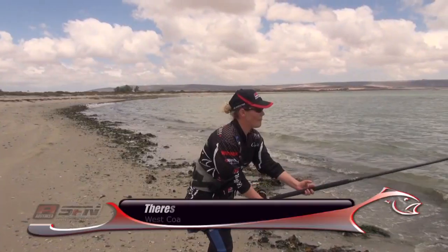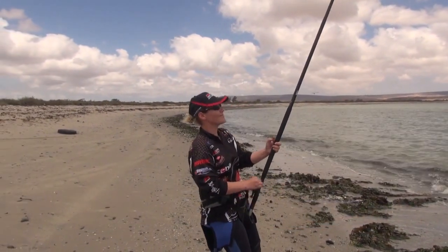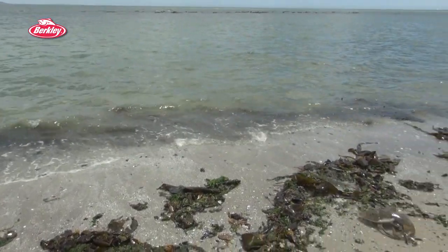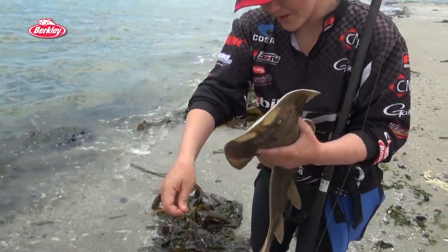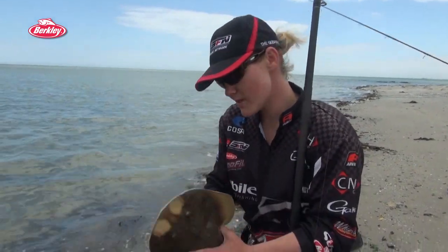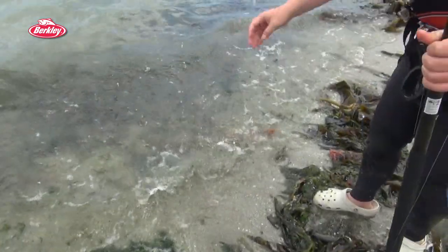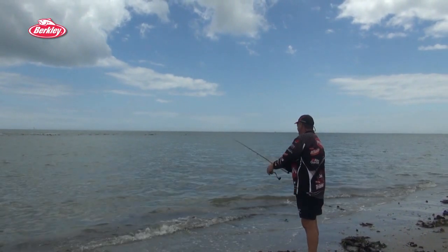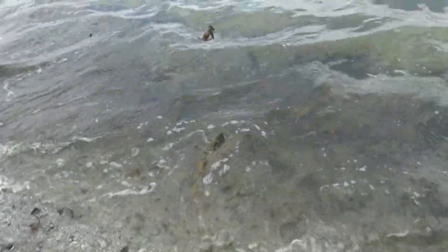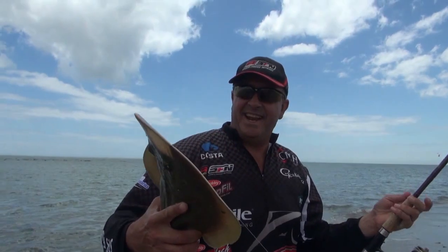Oh! She wants to get back in the water. There we go. And there we go — another little lesser. Slightly better lesser.